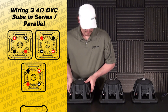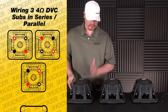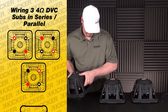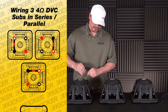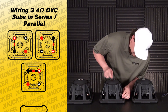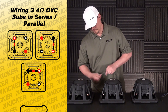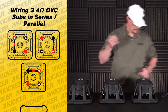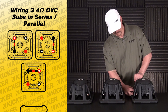Each side of the woofer has terminals with dots and solid colors — each represents one side. So the dots are one side and solid colors are the other side. We'll start off with our red with white dot, connecting to the solid black. We'll do it on the center sub: red with white dot connecting to solid black. Same thing on our last sub — red with white dot to solid black.